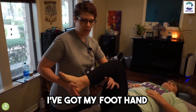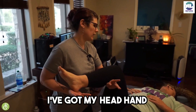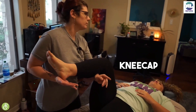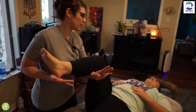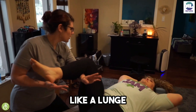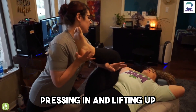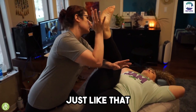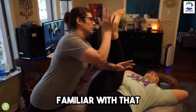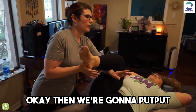We've got our knee at about 90 degrees, foot hand on the heel, head hand right underneath the kneecap — popliteal fossa and all that. I have my stance like a lunge going up the table, leaning in, pressing in and lifting up, just like that.